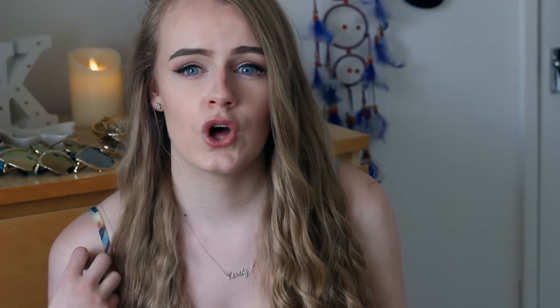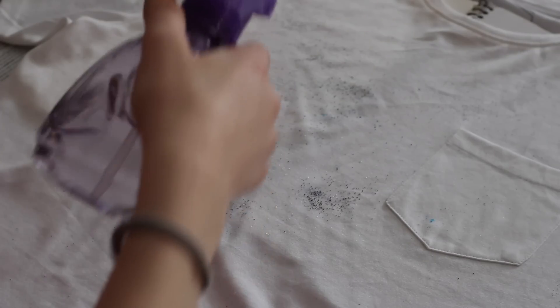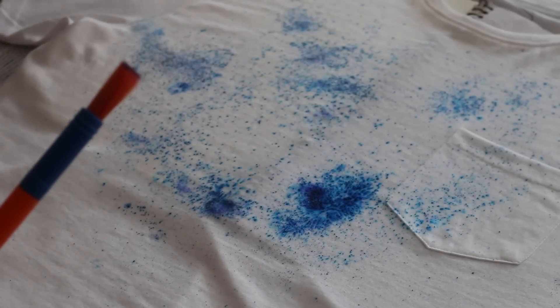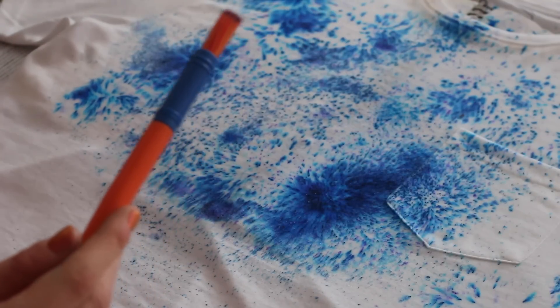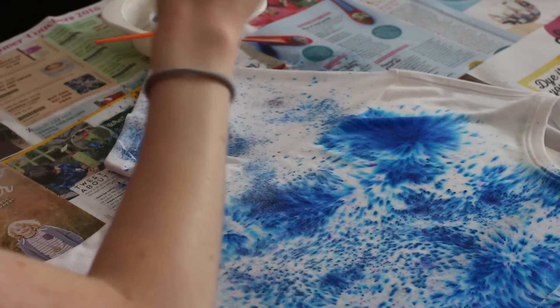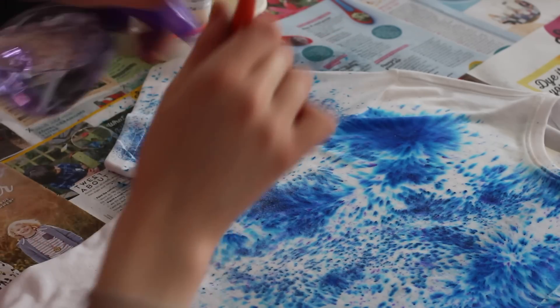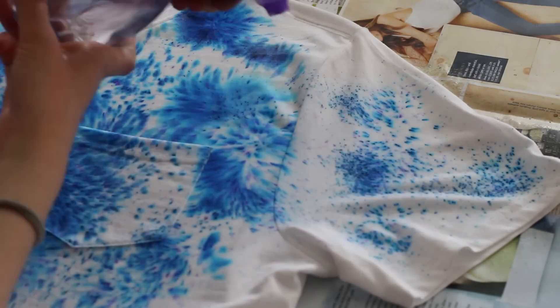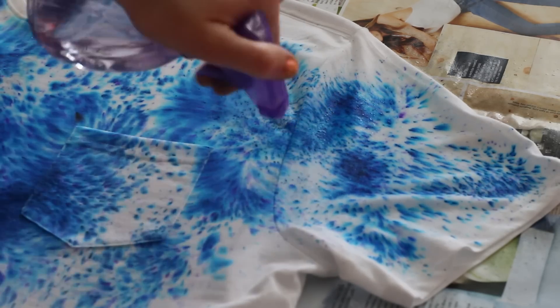When you're dyeing the top, get the brush and dip it in the powder dye, then just sprinkle all of the dye around the top — pretty self-explanatory, just put it all around and sprinkle it wherever you want. Then grab the water spray bottle and spray it on top of the dye. At this point you're going to see the dye actually turn into what you want it to look like. I personally like this way of tie-dye because you can actually choose how it's going to look and put the dye where you want. Also, when you spray it, it kind of opens up into — I guess it looks a bit like fireworks, which I think looks really cool.